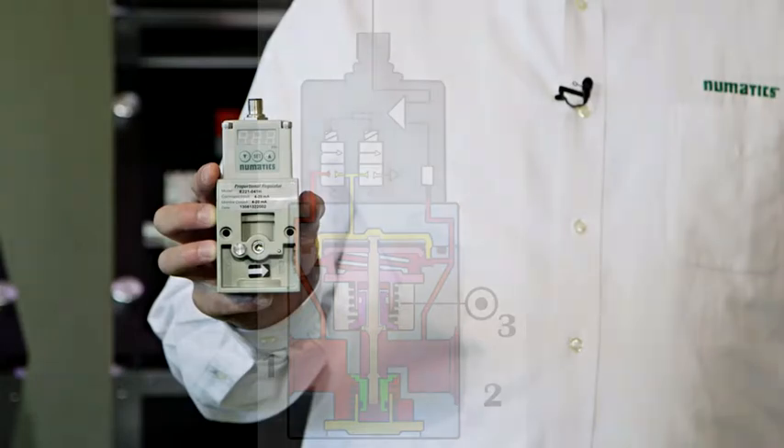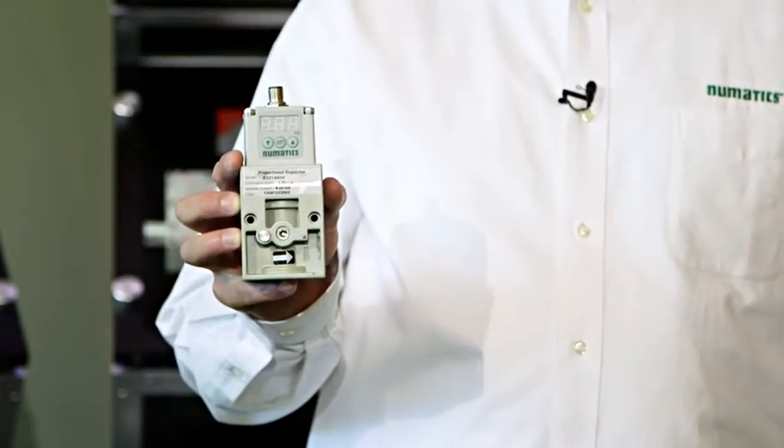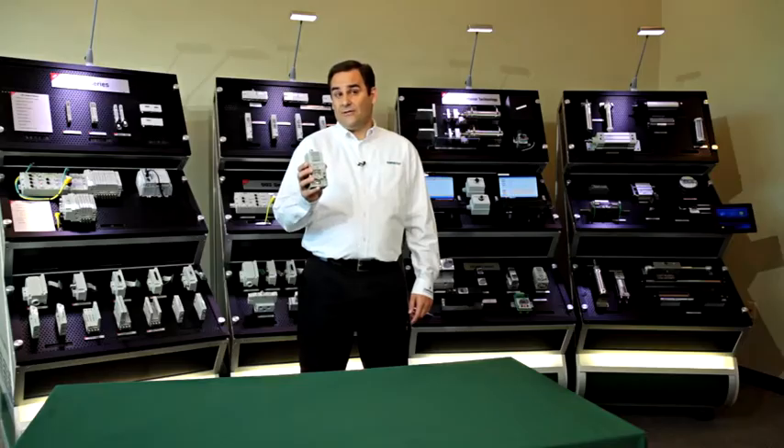This low power, low cost unit usually has acceptable performance in non-demanding applications. However, if the application is more dynamic or sensitive to pressure fluctuations, I see issues with this type of unit.